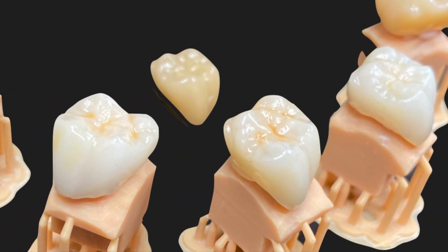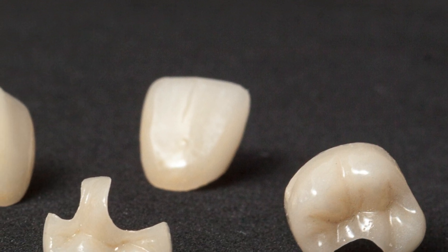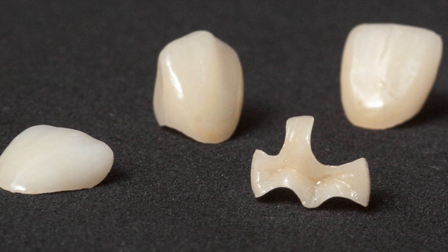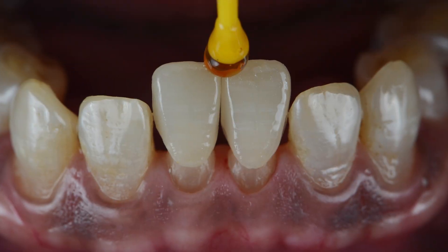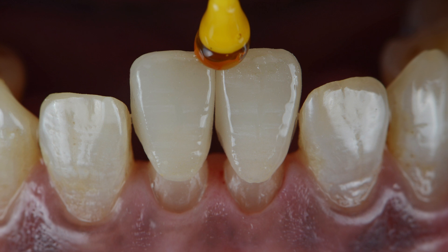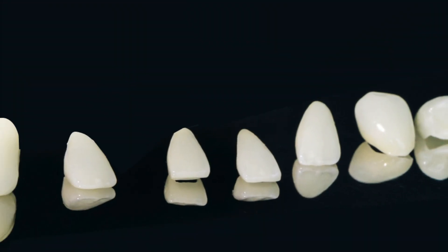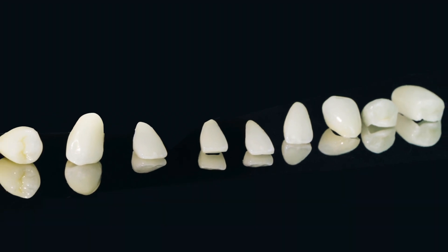We're often told that clinicians need to choose between aesthetics and strength, but that's not the case with Suprenity because it's comparable in strength to lithium disilicate such as Emax. Because of its brilliant aesthetics, thanks to integrated translucency, opalescence and fluorescence, it's typically my first choice when it comes to working in the aesthetic region, mainly bicuspids and anteriors.